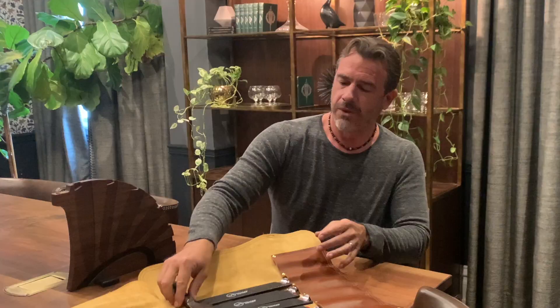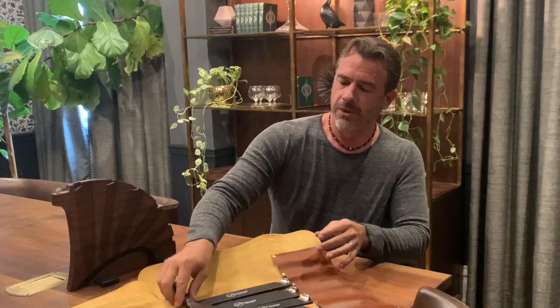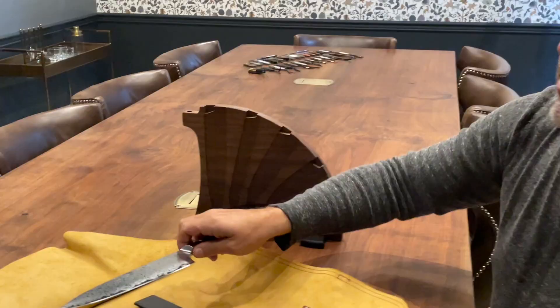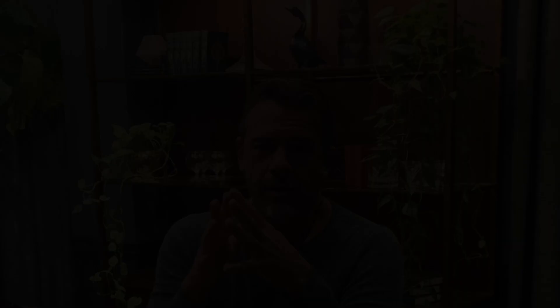There are a whole bunch of magnets hidden in this construction — they're all rare earth magnets, super strong. You can actually hear this — that's the magnets grabbing hold of that blade, and as I slide it down it is completely secure. Now I'm going to take each piece out of the roll and install it into the rack.